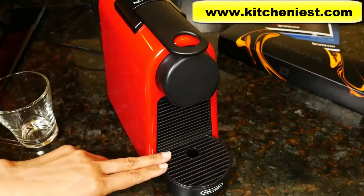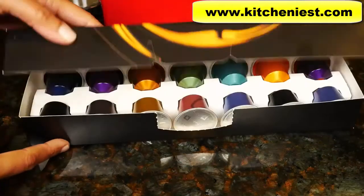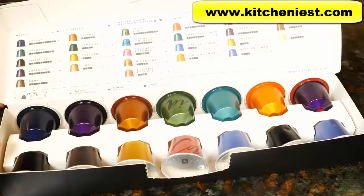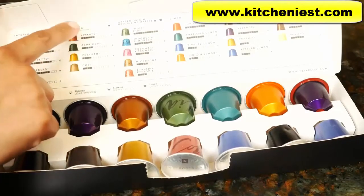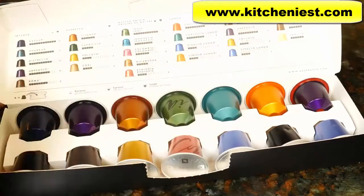With the drip tray in place, you have about three and a half inches. With this unit, you get 14 Nespresso capsules. There are different types of pods: Intenso, Nespresso, Master Origin, Lungo, decaffeinated, and variations.